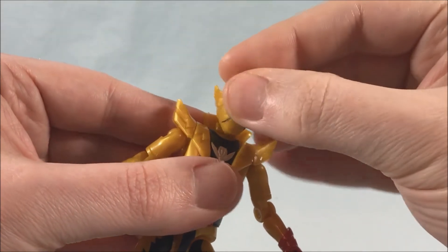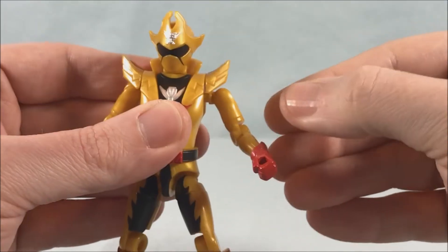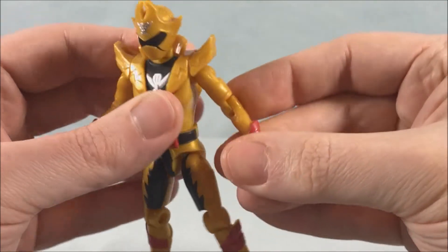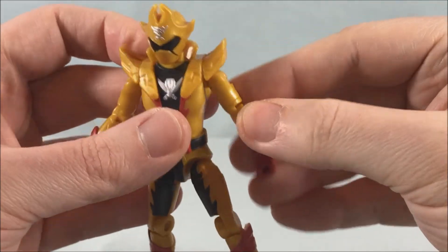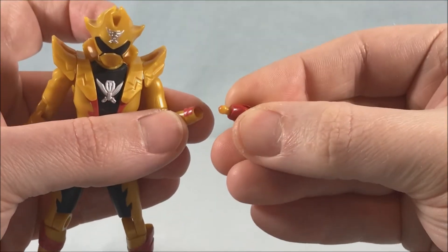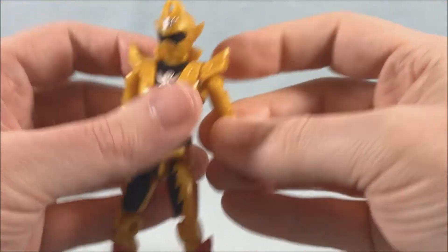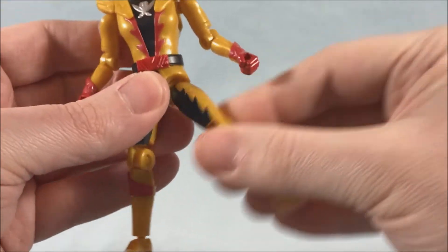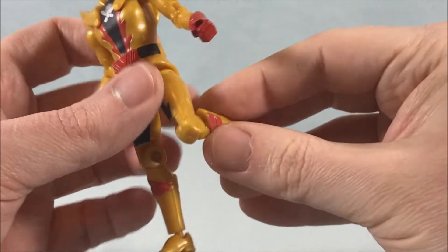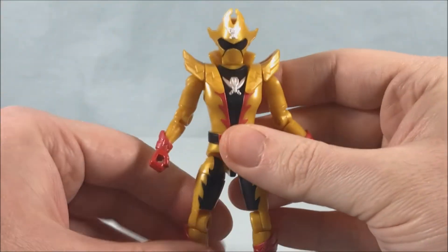You have a ball joint at the base of the skull, a swivel at the base of the neck, and a swivel and hinge in the shoulder — you can actually pull these out a bit for more movement. There's a bicep swivel, and being the older Soto body you can bend the elbows backwards a little. There's a wrist swivel, and he's got the new hands with a ball joint so you can get some movement there. He's got a waist swivel, ball joint in the hip, thigh swivel, just over 90 degrees in the knee with a slight forward bend, and a ball joint in the ankle. Overall he looks good.